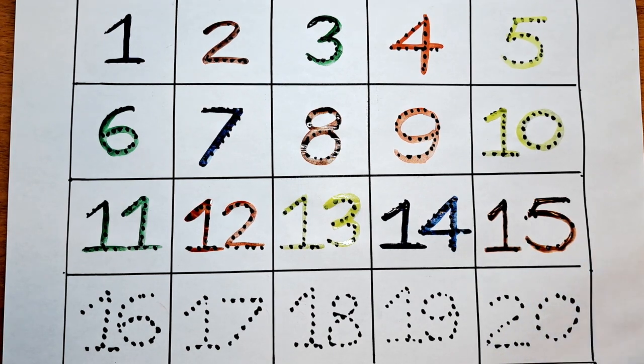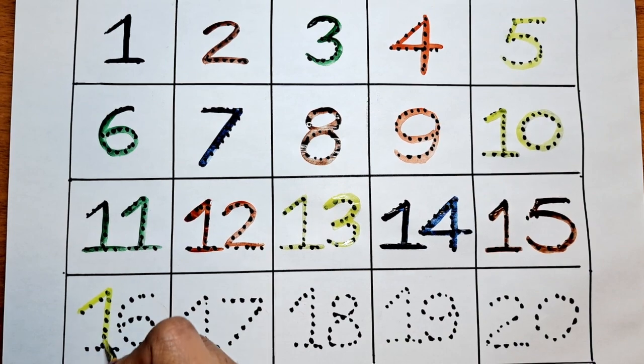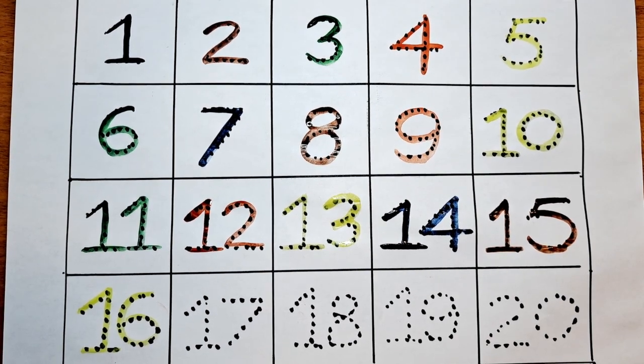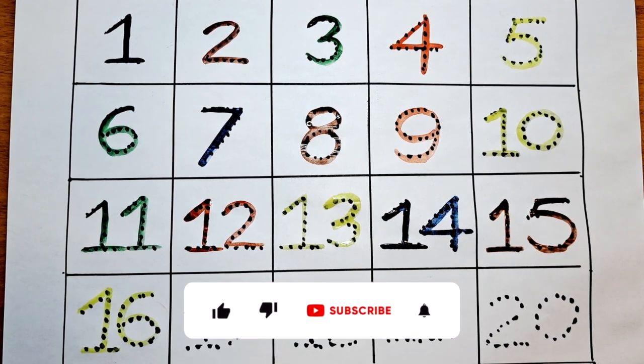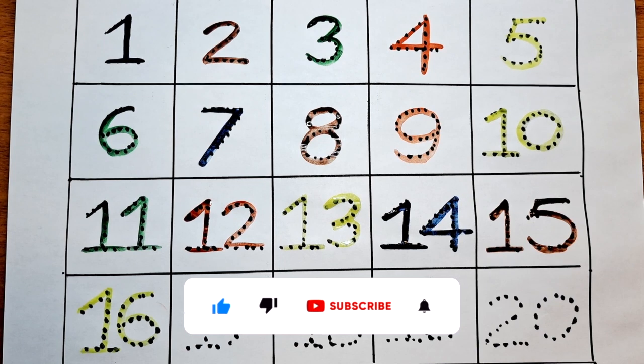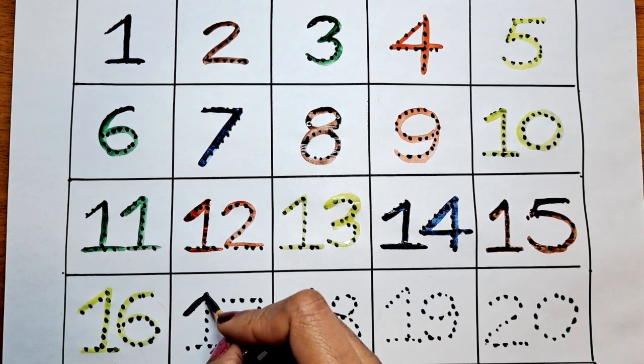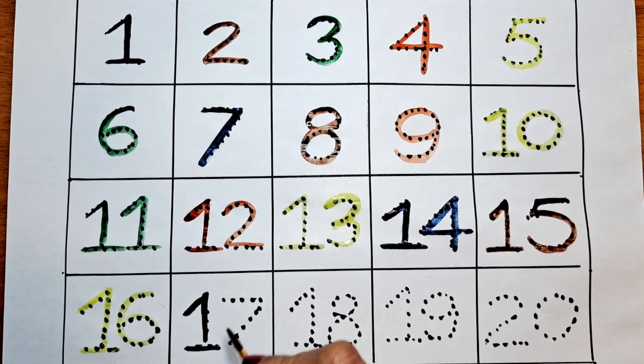15. The next number is 16. Can we do this with yellow? 16. The next number is 17. Let's color this 17 with blue color. 17.